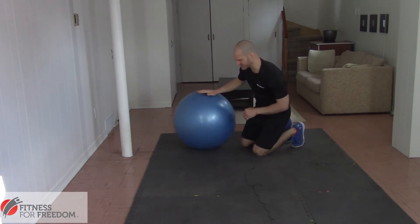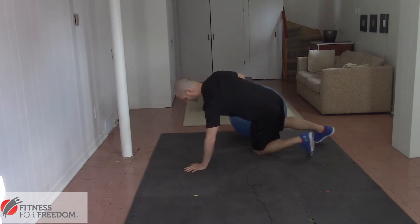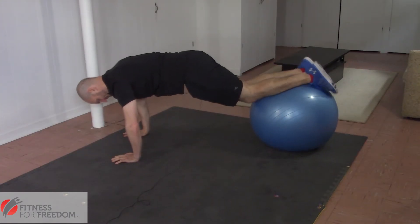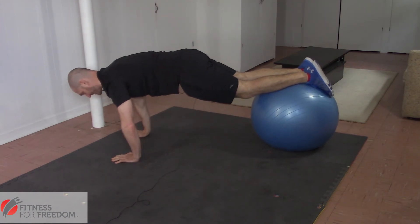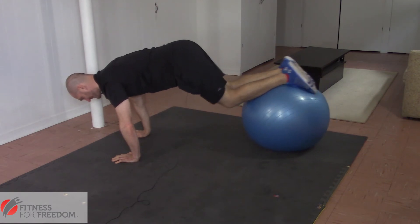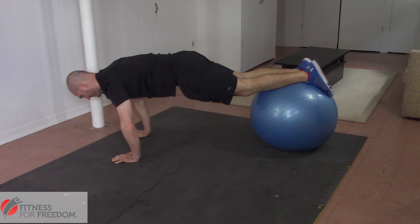So a good alternative to that is the jackknife. What we're going to do is put our hands on the floor, you're going to put your feet or your shins on the ball. You're going to keep your hips up — don't let your hips sag down like this — keep your shoulders over your hands, and you're going to tuck your knees towards your chest and then straighten your legs back out.